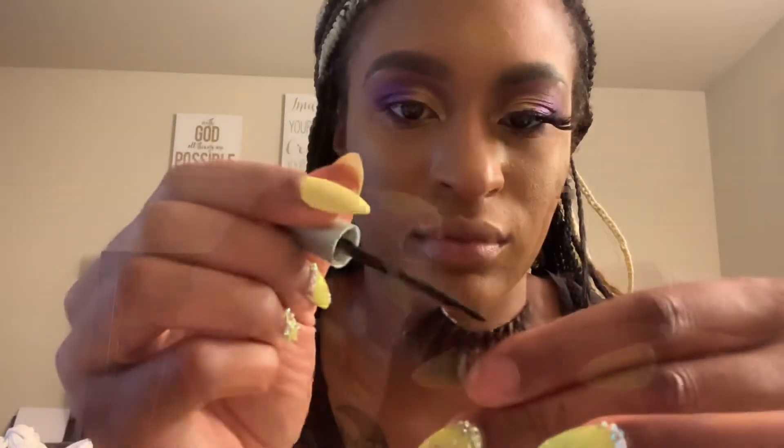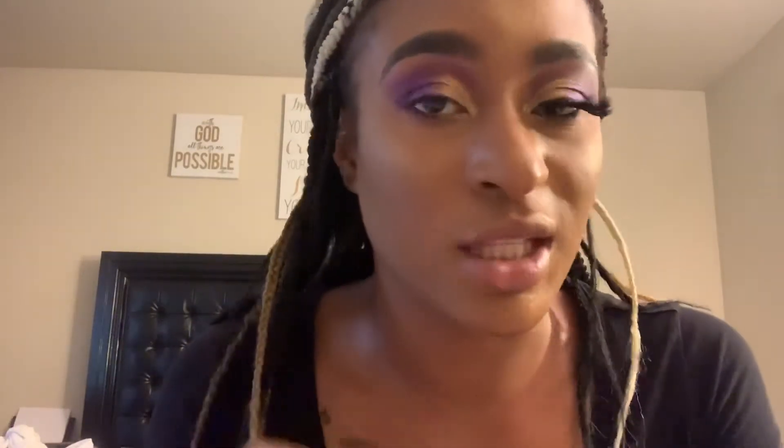Apply your lash glue. Allow it to set and get tacky. You can blow it, you can fan it. If you are a makeup artist or an aspiring makeup artist, do not blow on your lashes when you're applying them to your client — that is a no-no. That is absolutely traumatic. You don't want to do that when you're putting them on a client.